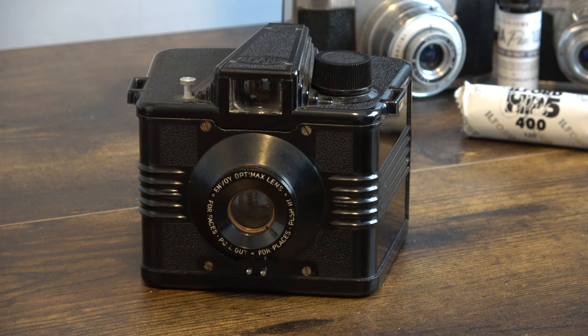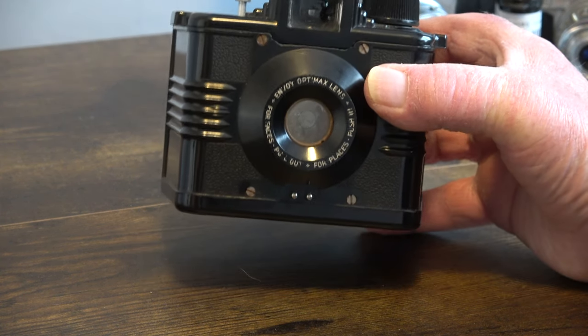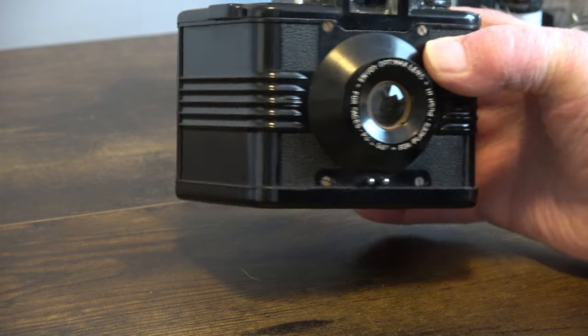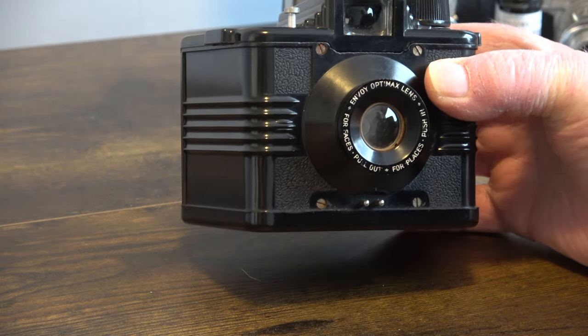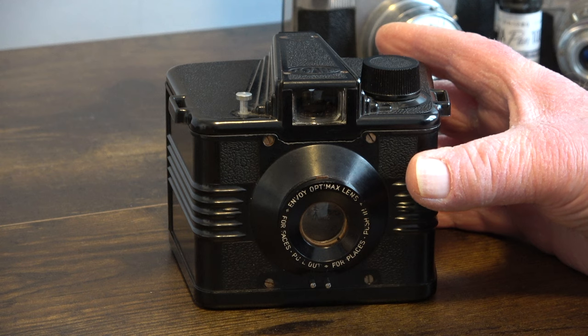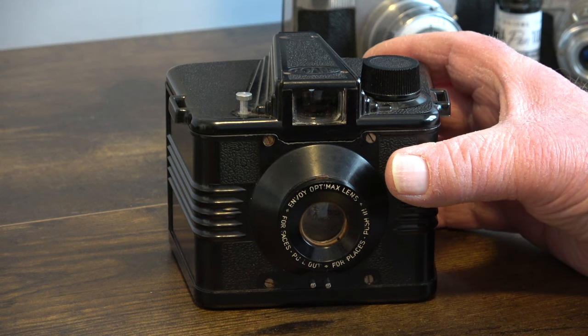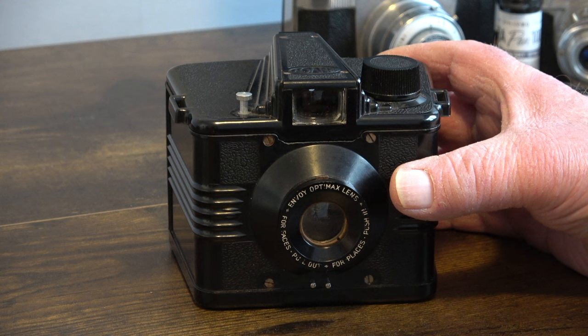I was going to try and get one but when I saw the prices I thought let's look for something better value. As I say, that's the end of episode 6 on the Ilford Envoy — a lovely little art deco styled camera which I'll be using again very soon. Episode 7 will be coming up soon; I've got a few more art deco cameras to use and review, so stay tuned. Thanks for watching — there'll be another video coming up very soon. Cheers.